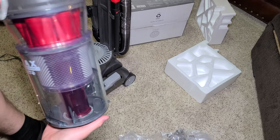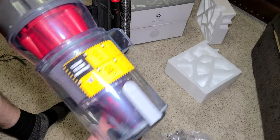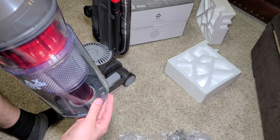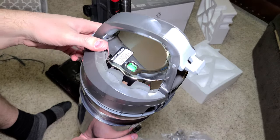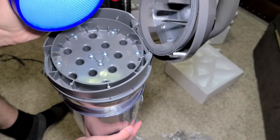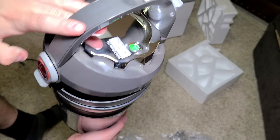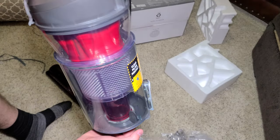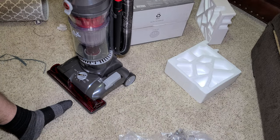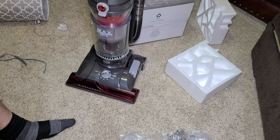This is Hoover's premium machine — it has a multi-cyclonic system rather than just the simple single cyclone that most of their vacuums have. It has a quick-view bin with 13 cyclones, and two filters on this machine. The 13-cyclone system makes for a very good separation system. This looks like it would make a very good daily driver — I'll be right back with some close-ups of the vacuum.